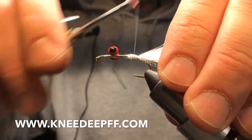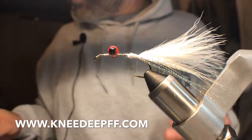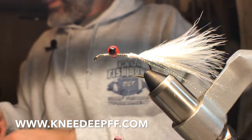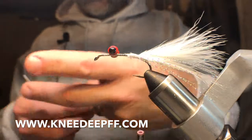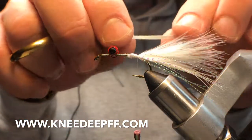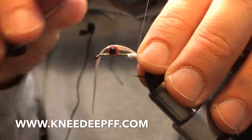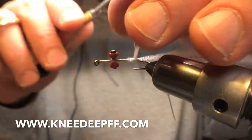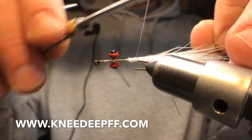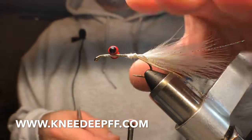Smooth all this out real well — no tackiness there on those eyes, which is a good thing. At this point I like to stop and take a chunk of rubber legs, cut off about three to four inches. This is about four fine rubber legs together. I'll put these on the sides of the tail crystal flash, give myself a couple of wraps, flip it over and go to the other side. Holding it where I want it, wrapping that thread around and pulling tight to really seat it in there.